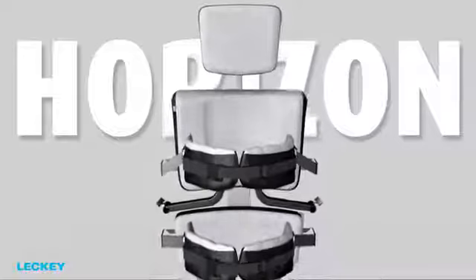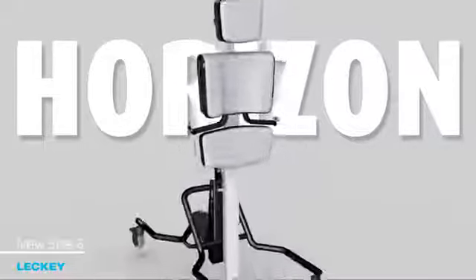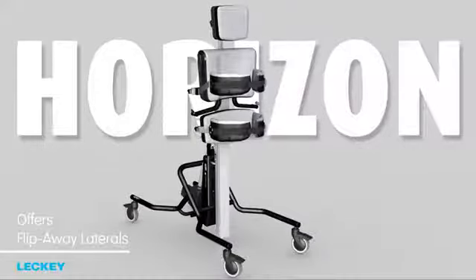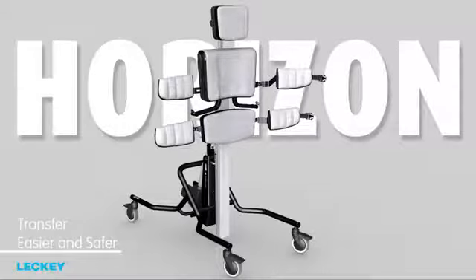Flexible chest and hip laterals are available in all sizes, and the new size 3 now offers flip-away laterals, which have been introduced to make transfers even easier and safer.